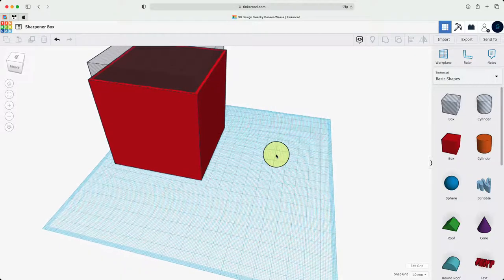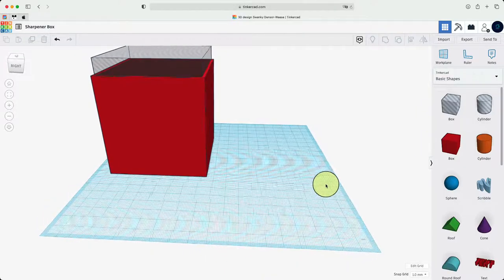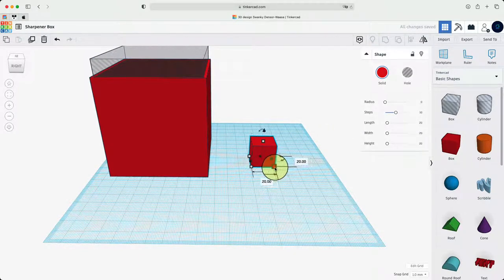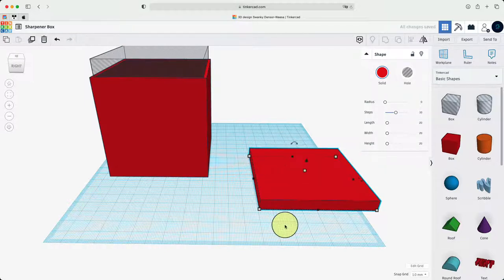After that we're going to move on to step two: create a lid with a pencil nest for the body. We're going to get another box — this time it's for the lid of the sharpener. We're going to change it to 80 for both length and width so it can fit over the box, and change the height to 8 because we don't want it to be too thick.